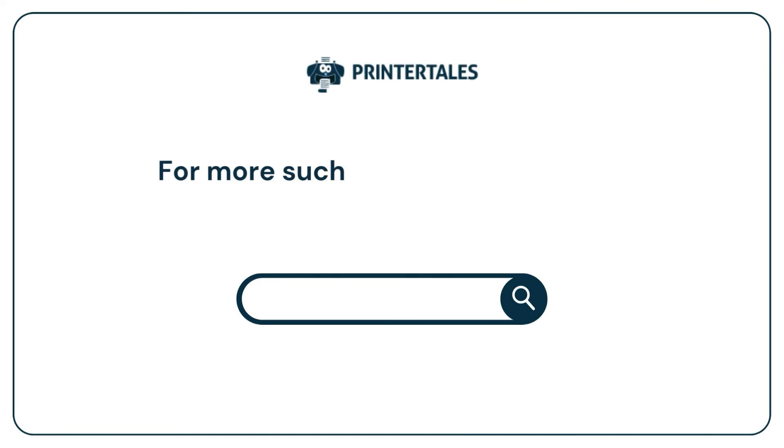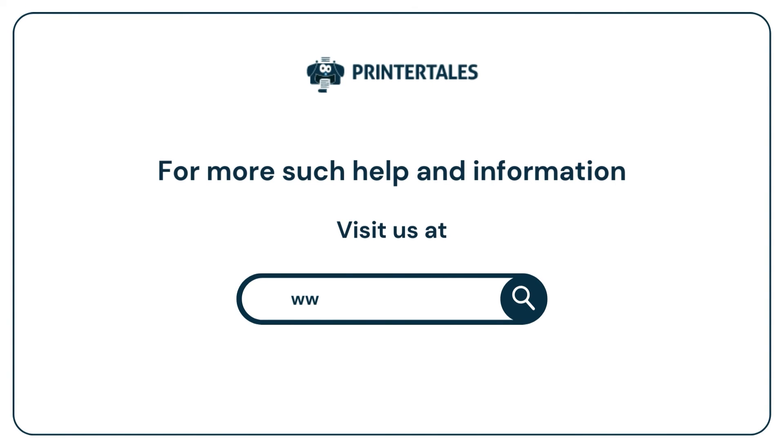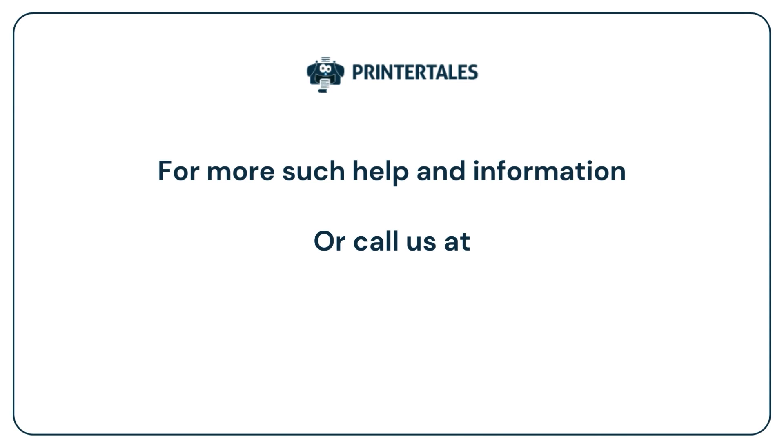For more such help and information, visit us at www.printertales.com or call us at 1-857-557-6884, or +44-161-518-4781.